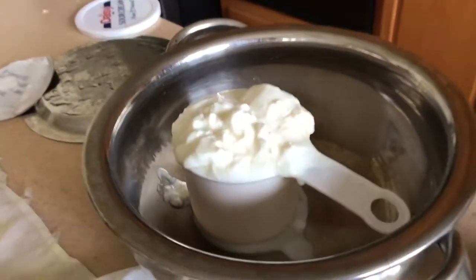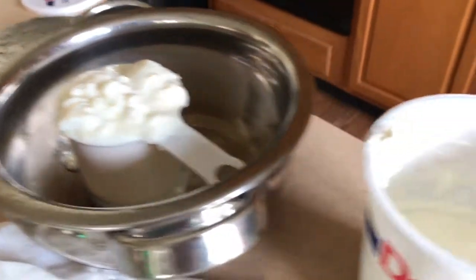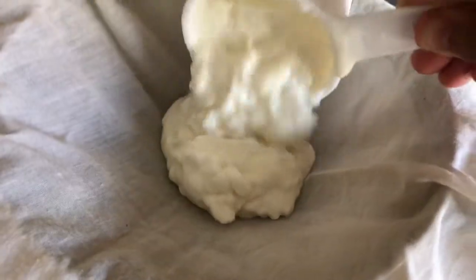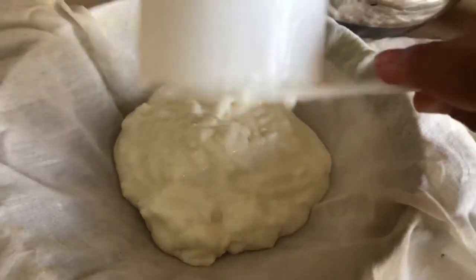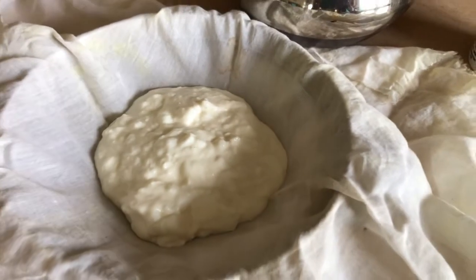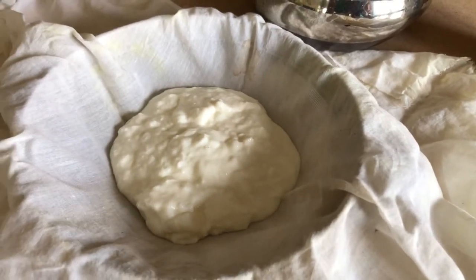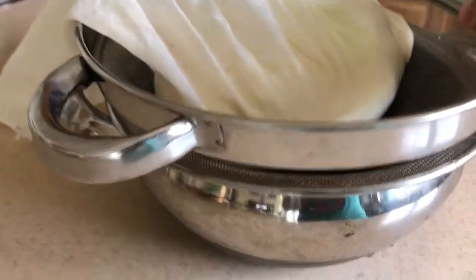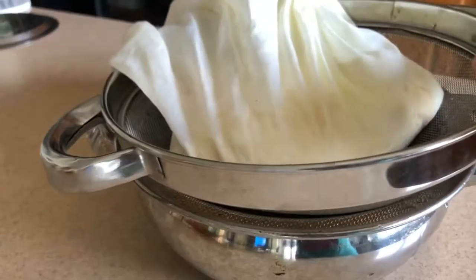To get the hung yogurt ready, I have one cup of plain yogurt and one cup of sour cream. This is the key — you need a cotton cloth. Add one cup of yogurt and one cup of sour cream into the cotton cloth, and you are going to hang it overnight or at least four to five hours.